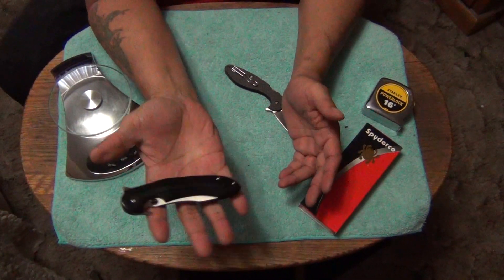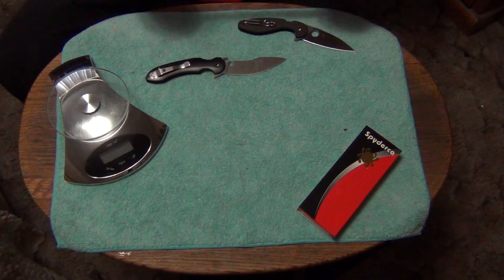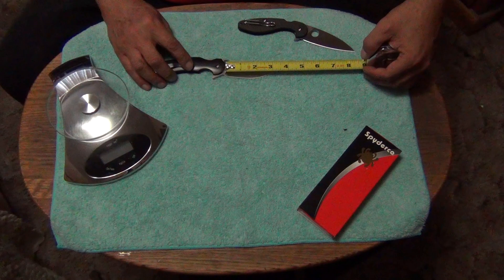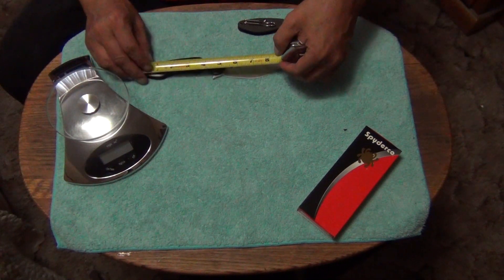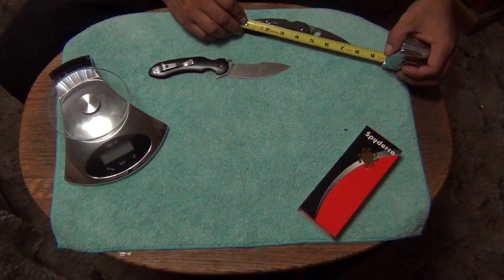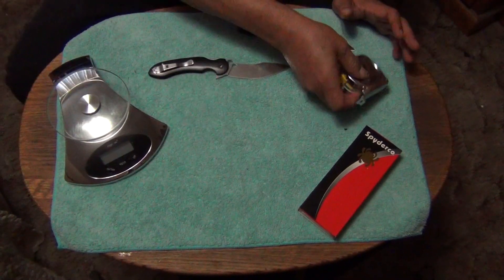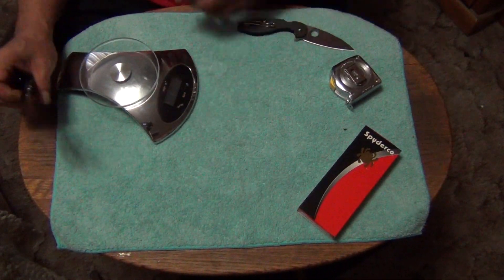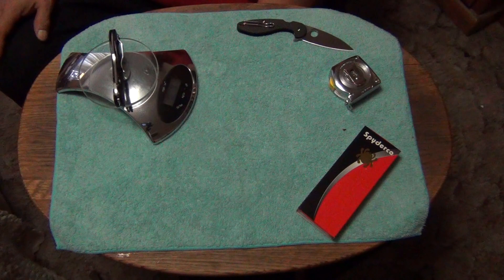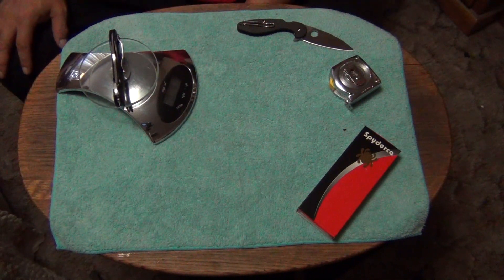Absolutely love this knife — I love the size of it. You know me, I like bigger knives and this is a bigger knife. This is a true 4-inch blade, just a little bit over 4 inches — like 4 and an eighth or something. The total knife is a little bit over 9 inches. It has CPMS30V stainless steel. All my Spydercos have CPMS30V because I don't get the high-end Spydercos — I'm not really a steel snob.